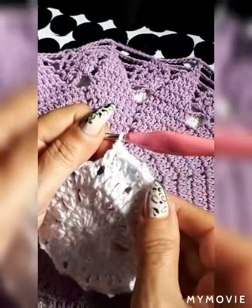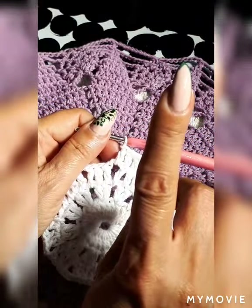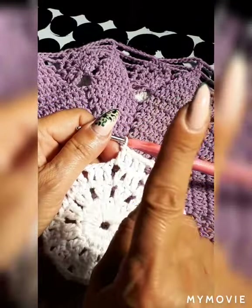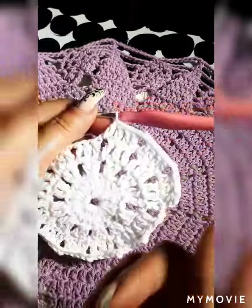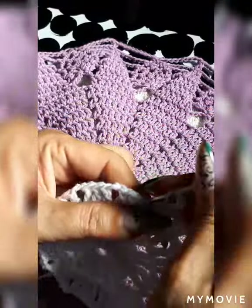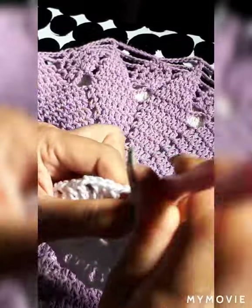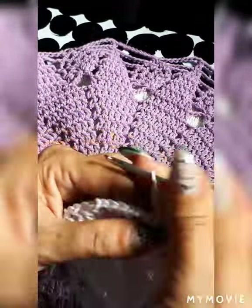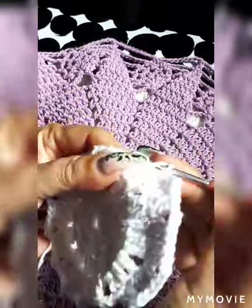If the video is too fast, click the three little dots in the top right corner, go to settings, and slow down the video. I sometimes forget I'm recording and just go into my own bubble, so I apologize for that. I also apologize if I don't know all the crochet codes yet — I'm still learning, so please bear with me.